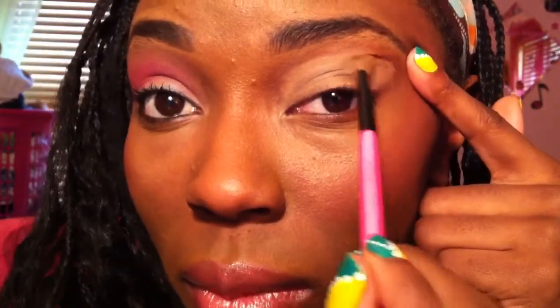Make sure you guys can see what I'm doing. You want to make sure this is evenly spread out so that none of your eyeshadow creases. You can use your finger or a brush. This is the first time I'm using a brush to do this, and I find that it spreads it out evenly without removing the product.